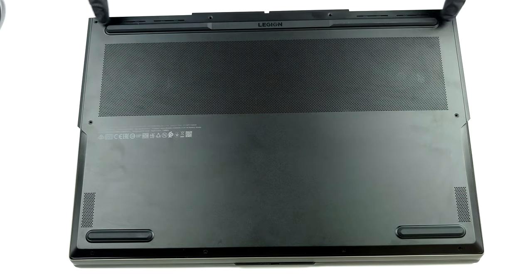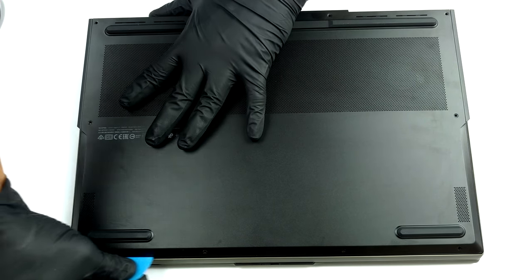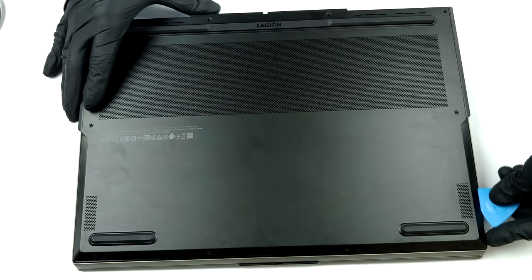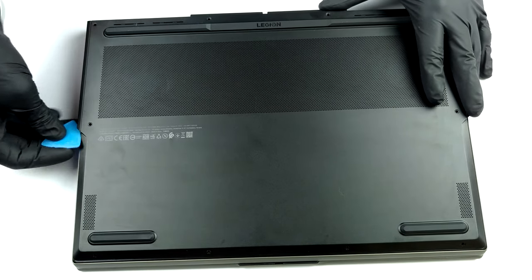Hello, this is Laptop Media, and today we will show you how to open the Lenovo Legion C715 and what's inside of it. To take this laptop apart, you have to remove the bottom panel. And to do so, you need to undo 10 Phillips head screws and pry the panel with a plastic tool.